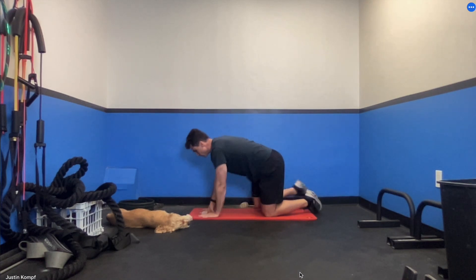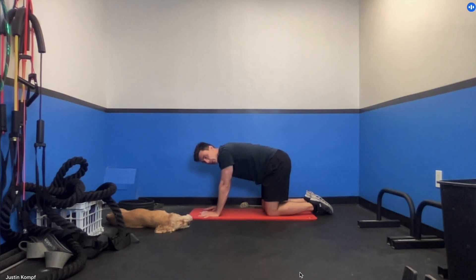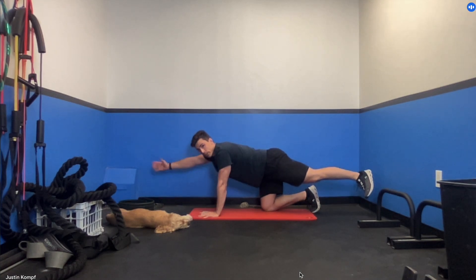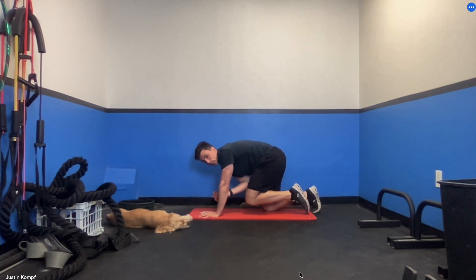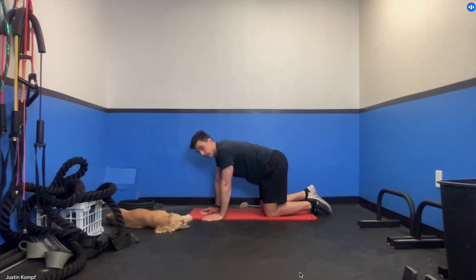We're going to go 10 on each side for the fire hydrant. Again, I really recommend having a pillow for your knees because we're going to stay in this position. Next is called a bird dog — Scout, you're a dog, this is crazy, it's like your workout! We're going to go out with the right leg, out with the left arm, then they meet in the middle with a little crunch. It's a balance exercise and you get a bit of core from the crunch. We'll go 10 on each side — you can pause the video, go through two or three sets, then come back.